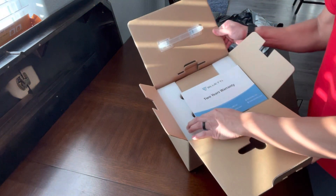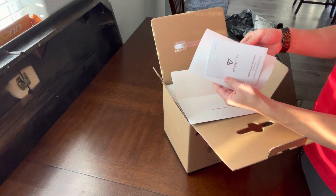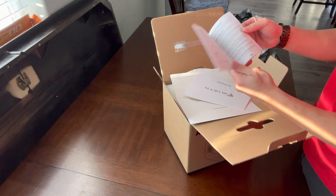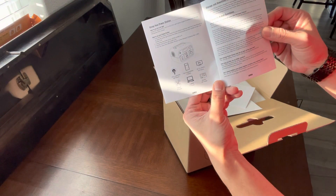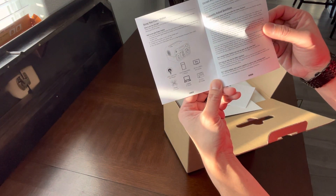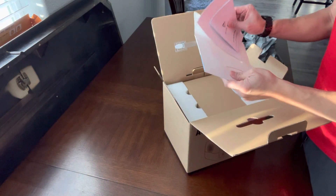Alright, got the two-year warranty card, and here's the user manual. It tells you exactly — like a little estimate — 3 watt LEDs, car fridge, etc. Pretty neat, it'll get you in the game.